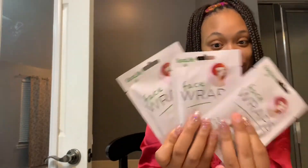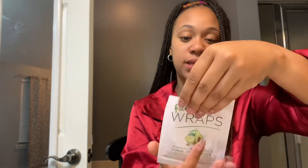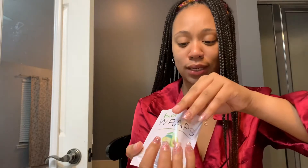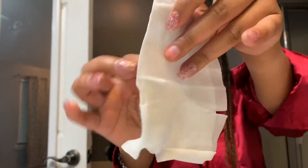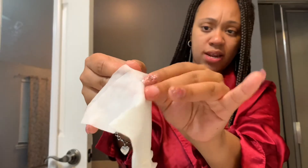Let's open it and see how we're going to go about doing this. It comes with three in a pack, so we're just going to open one. It says one-time use — I know that. This is how it looks. This one has way more moisture to it.